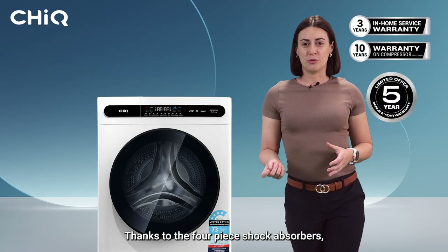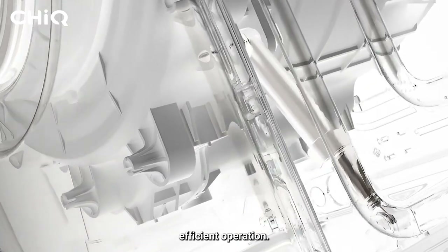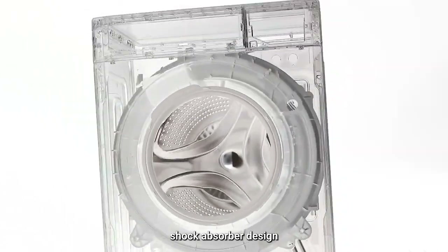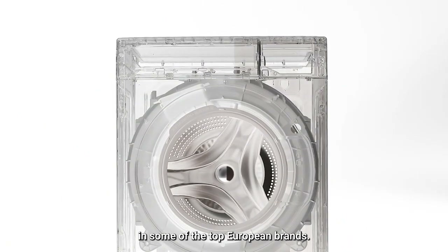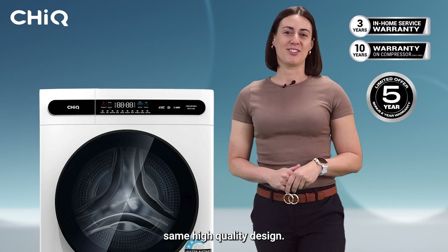Thanks to the four-piece shock absorbers, you'll experience a quiet, smooth, and energy efficient operation. You'll find this advanced shock absorber design in some of the top European brands, and CHiQ proudly shares this same high-quality design.